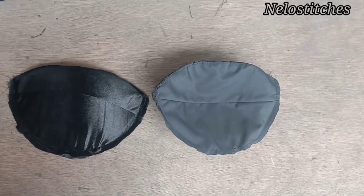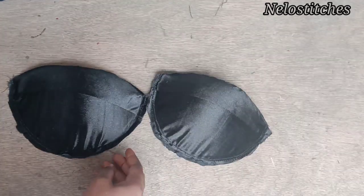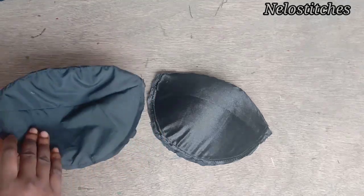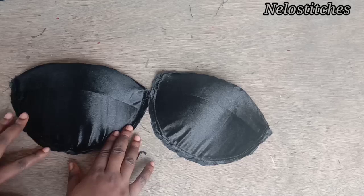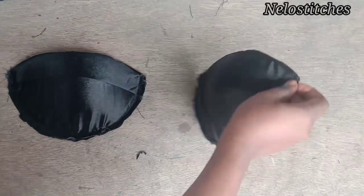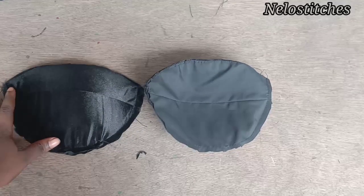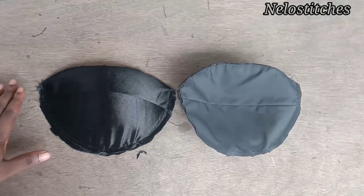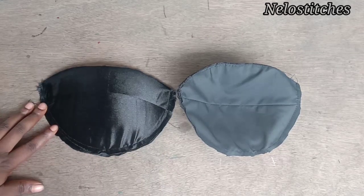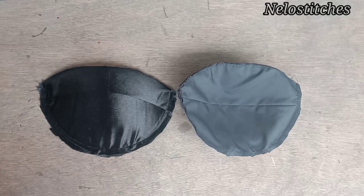Hello guys, my name is Nelo and you're watching Nelo Stitches. Today's tutorial is on how to cover a bra cup with fabric and lining for your corset — and this is the easiest way you can ever find. It's beginner friendly. If today is the first time you're coming around my channel, please hit the subscribe button and turn on the notification bell. Like and share — it really means a lot to me. Let's get to the tutorial.